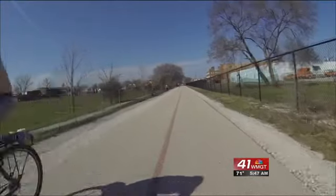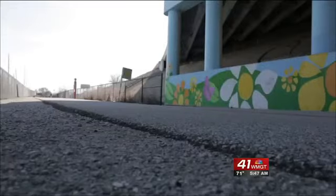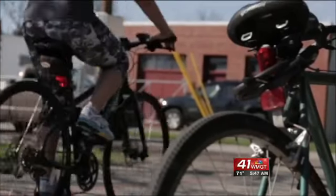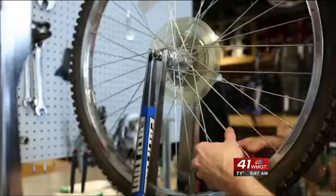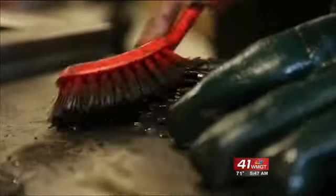Whether you use it to make your way to work or you just enjoy a leisurely ride, your bike needs regular maintenance to keep it on the road. If you invest in a nice bike, you want to also maintain it. You should think about it like your car — you do regular oil changes and rotate the tires. Think about that same kind of process for your bike so it's ready to roll whenever you are.